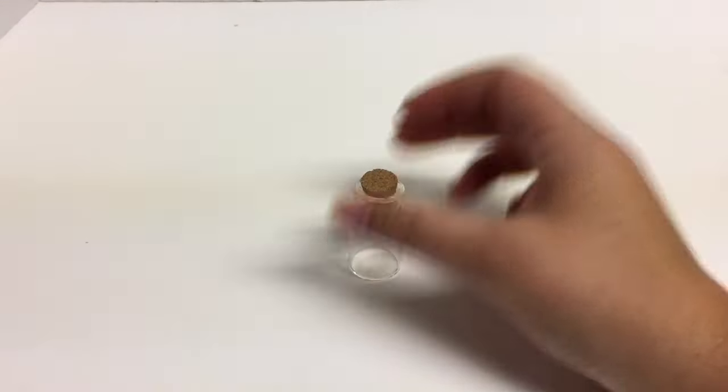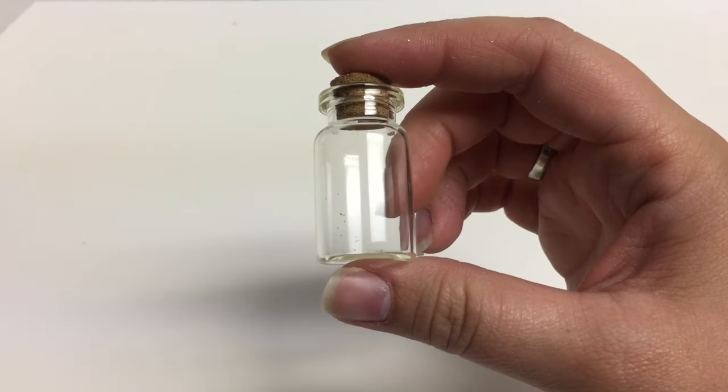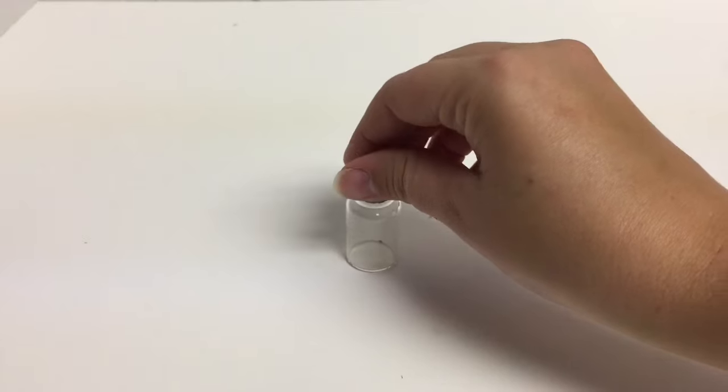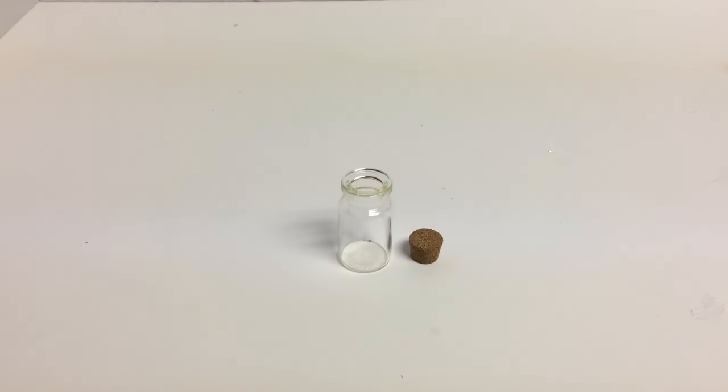So we're gonna take our little glass bottle — as you can see it's about an inch and a half to two inches tall. Not very big, but I think it'll be a nice little addition to our potion collection we've been making. It'll add a little bit of height difference as well. If you want to make this in a bigger bottle, by all means go ahead — I just felt like it would be better as a single shot.